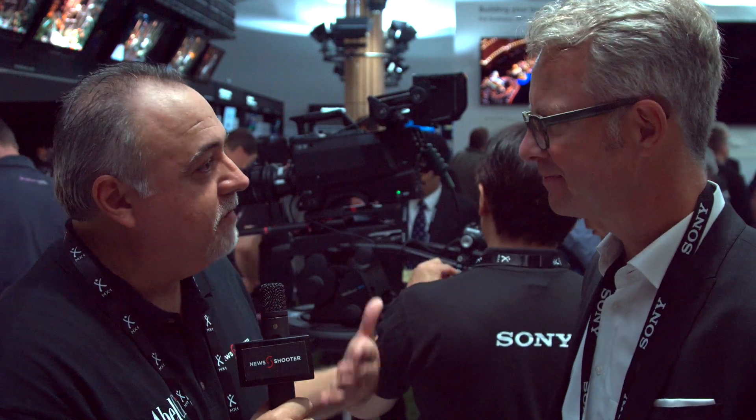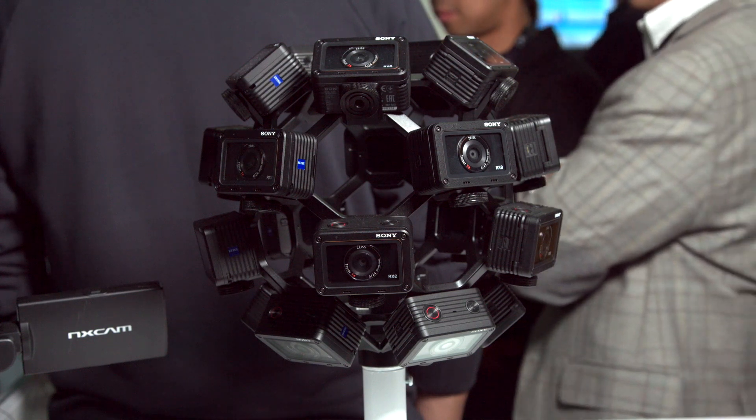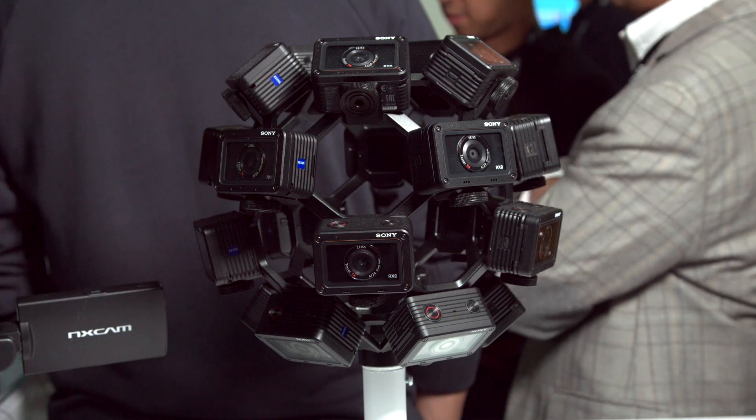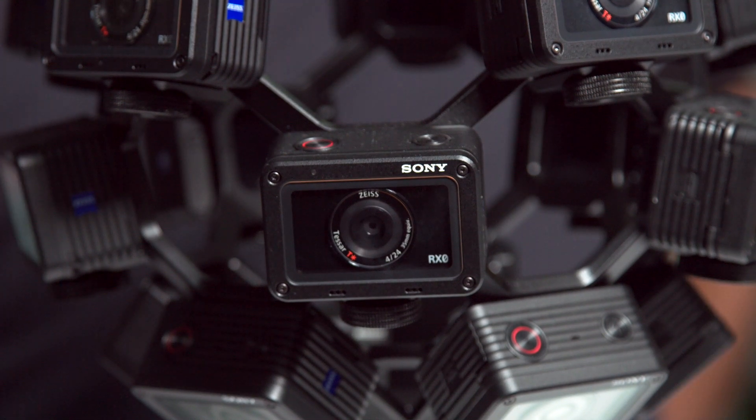We're going to see more of that type of thing. Watching sports in VR has to be a pretty incredible experience. We are talking to content owners who would like to adopt the same technology. At IBC this year we're showing a couple of solutions with VR — for example, the small RX0 box camera in a very tiny VR rig, but we also have a slightly bigger rig using the UMC S3CA, which uses the same sensor as in Alpha cameras.